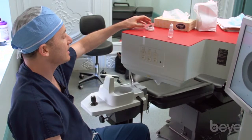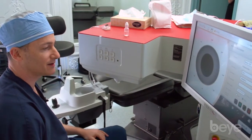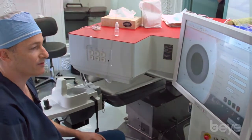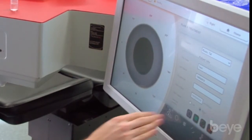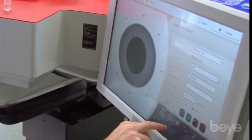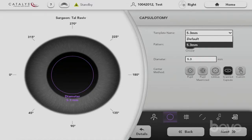The user interface is really nice and simple. Everything is done on a large touchscreen, which we're all accustomed to in the iPad generation. We have programmed the four different cuts the laser can provide: the capsulotomy, fragmentation of the lens, arcuate incisions, and corneal entry incisions. You can choose all four, all three, or however many you'd like. There are default templates — for example, my 5.3 millimeter default is easy to select.